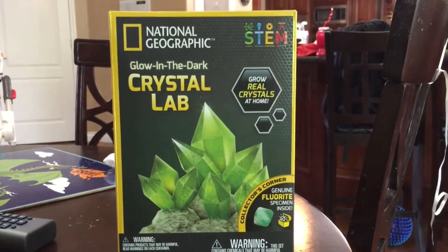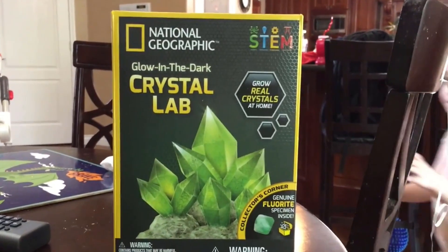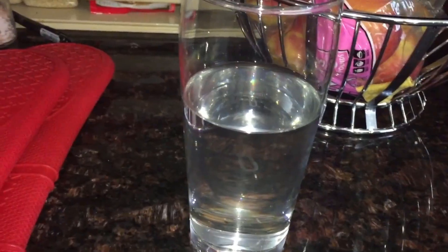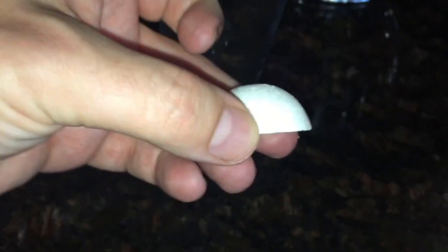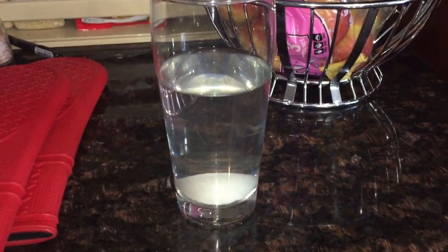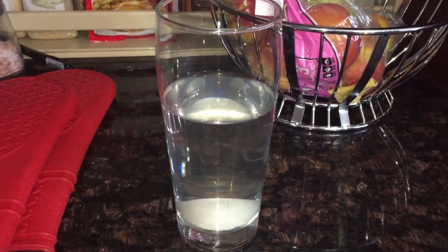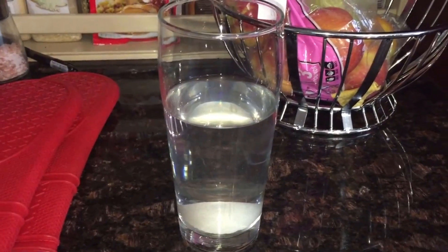Next we're gonna check out this National Geographic crystal lab. We got to add in the seed rock — this is what the seed rock looks like. All right, now that we have the seed rock in, we wait and watch it for seven to ten days.